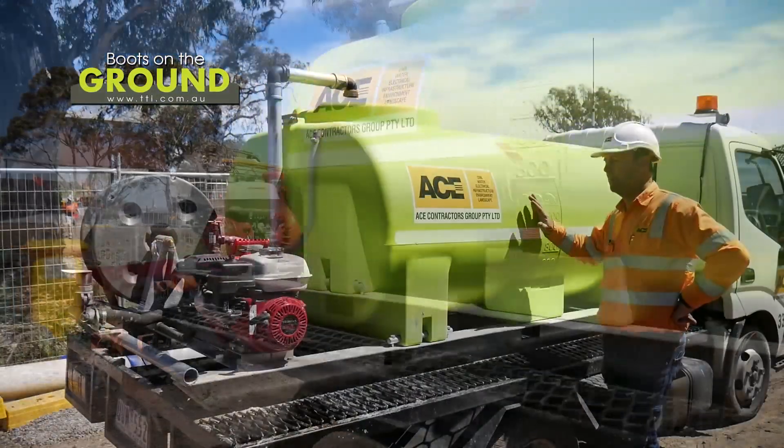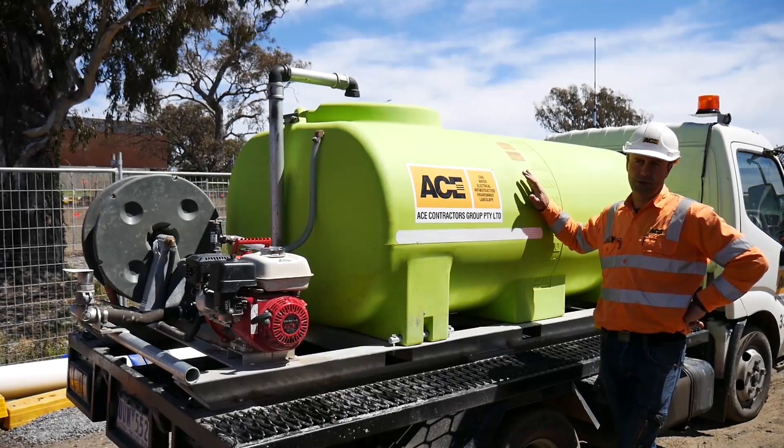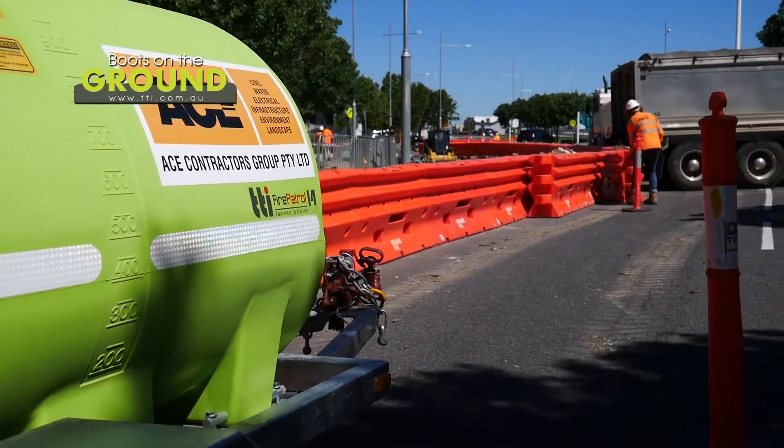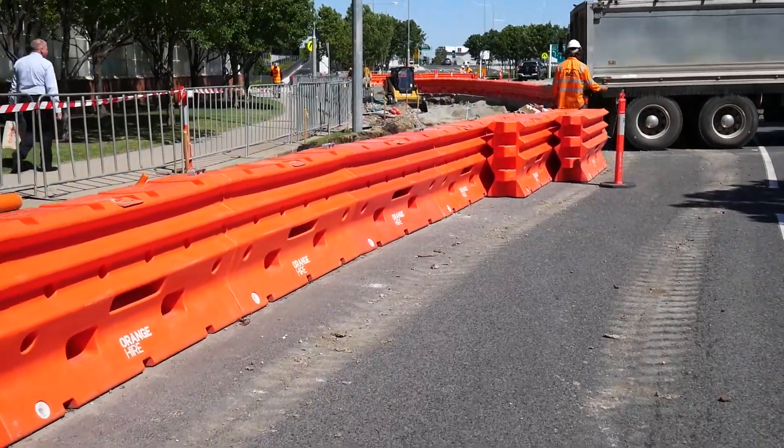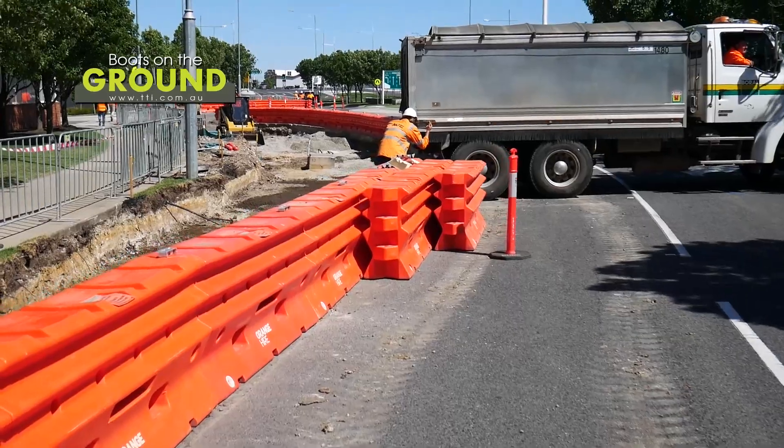We've got about five or six of these units across the company out on all our projects. They're very versatile, easy to fill up — it just makes it a lot easier on site to work.